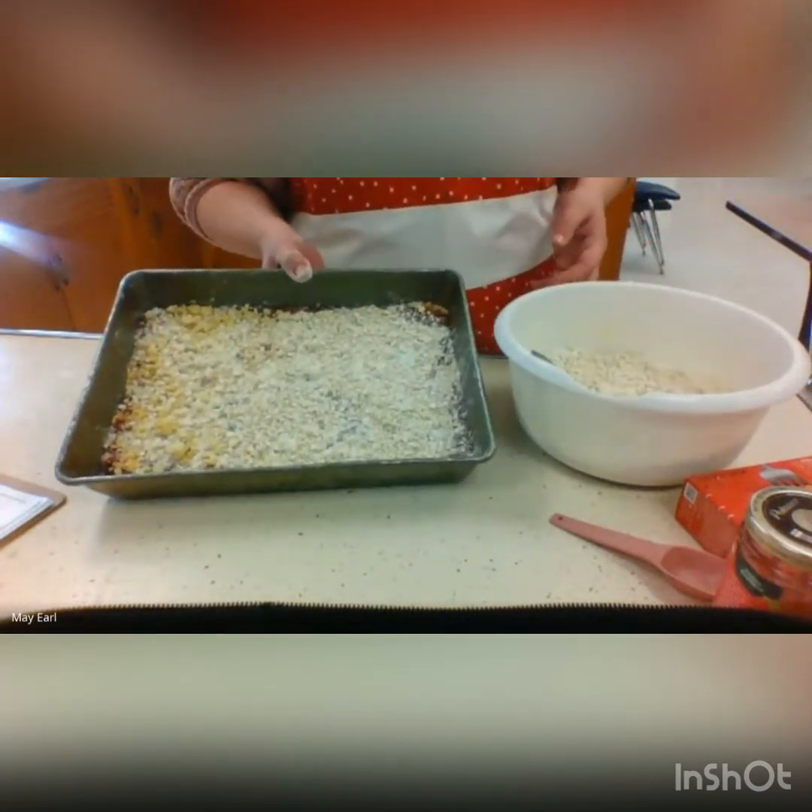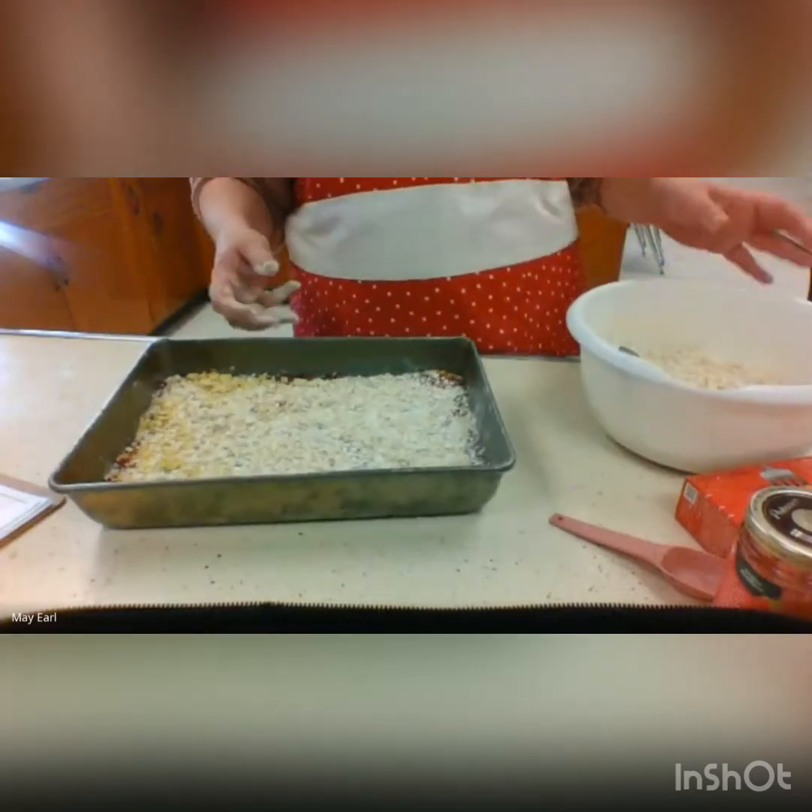I'll bake it for 25 minutes and take a picture when it cools. Thanks guys!